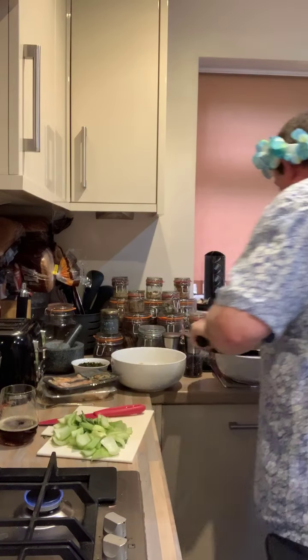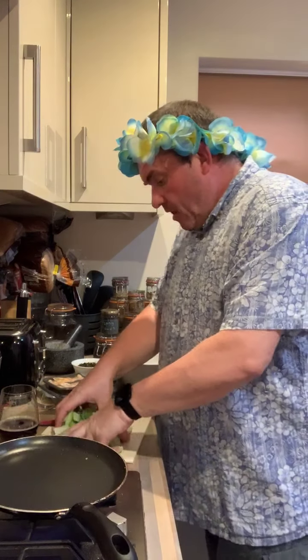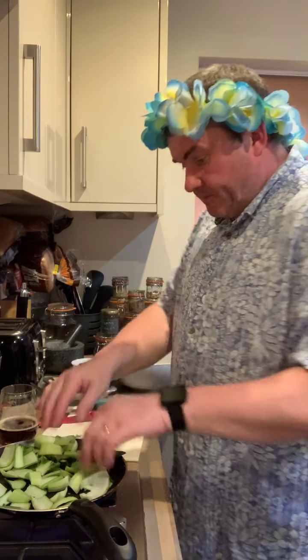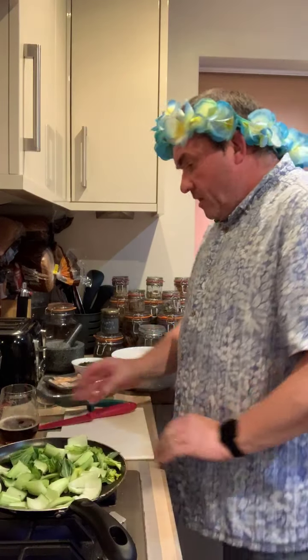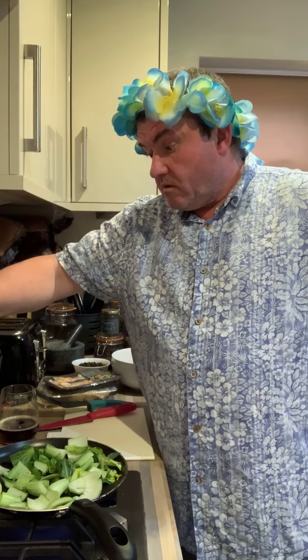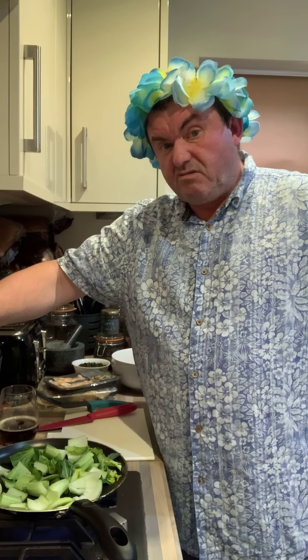Chuck a bit of that in there. Chuck a bit of that in there. And then we're just going to warm through that pak choy. Get that a bit of a cook through. Really, that's all there is to this — you just warm your stuff up. Like I say, if you do the Wagamama recipe, you just chuck it in and then chuck the broth on top, but it will be cold.